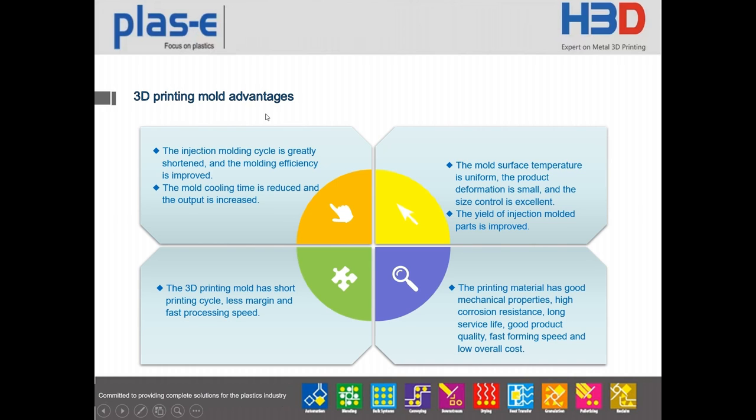The 3D printing mold has those advantages: the injection molding cycle is greatly shortened and molding efficiency is improved. The mold cooling time is reduced and output is increased. The mold surface temperature is uniform, product deformation is small, and size control is excellent, improving yield. The 3D printing mold has a short printing cycle, less margin, fast processing speed, good mechanical properties, high corrosion resistance, long service life, fast forming speed, and low overall cost.